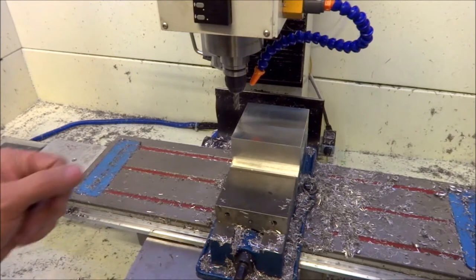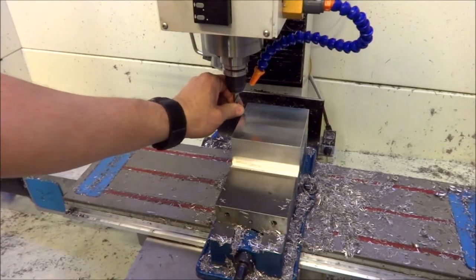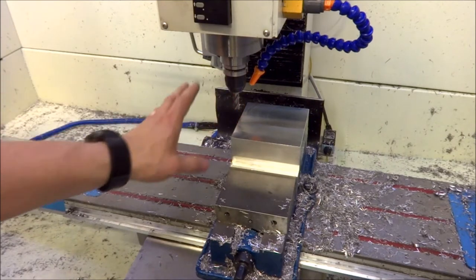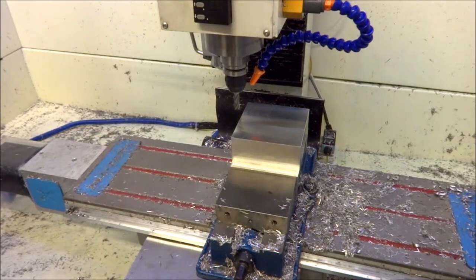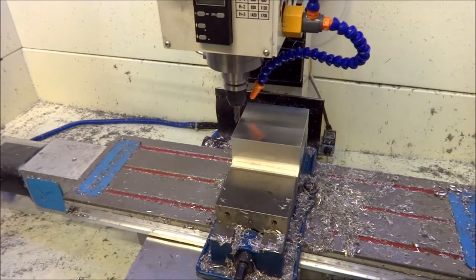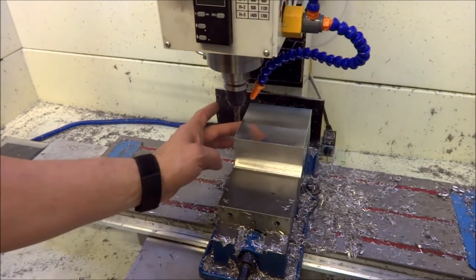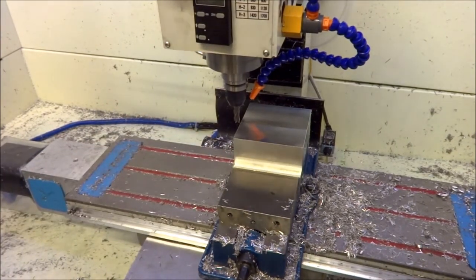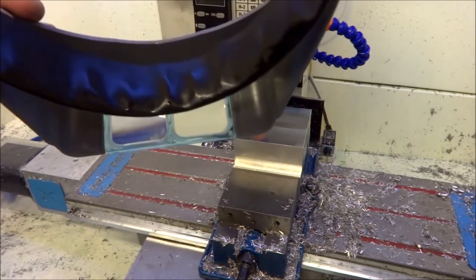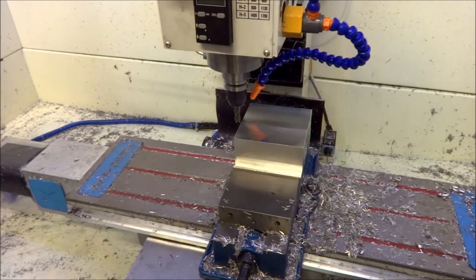I have a 3/8 inch end mill in the spindle here, and I'm just going to lower it and jog it over until it touches the side of the stock. I'm going to use my shuttle here and a good set of bifocals so that I can see what I'm doing.